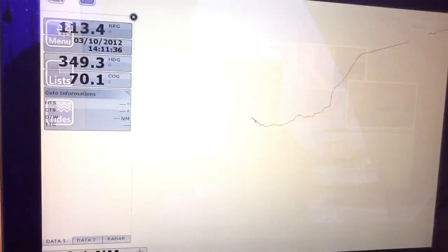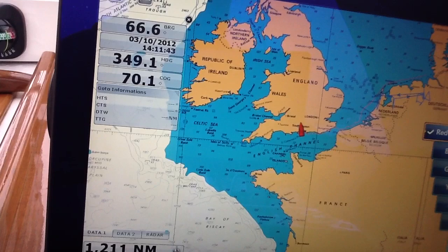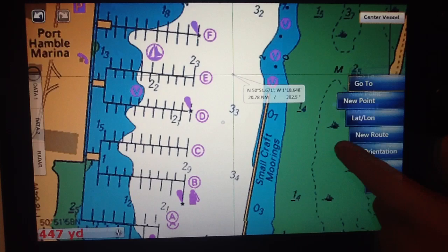Now we're going to have a look at the charts available on this particular unit. This is a raster chart — a scan of a paper chart — a more traditional style view. The advantages are that they're very clear, very easy to read, and they hold a lot of information. As you can see, I'm just putting on some waypoints and creating a new route.